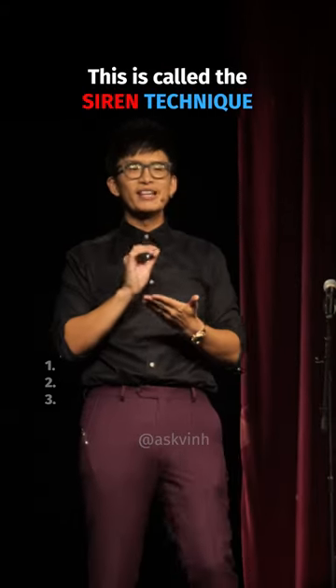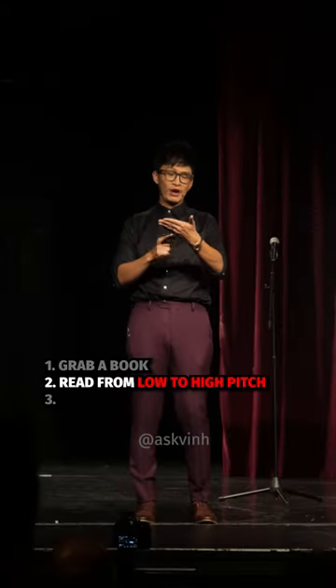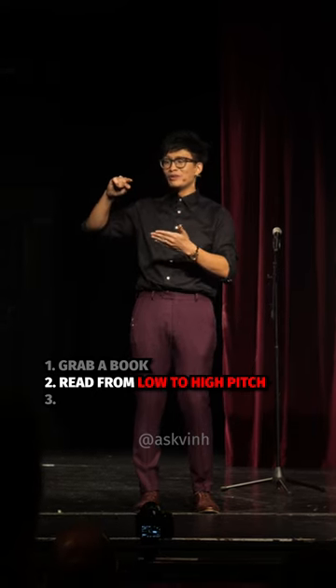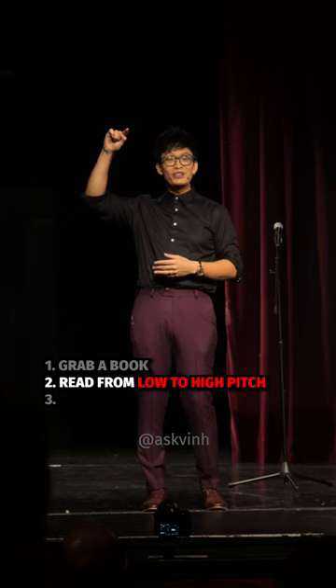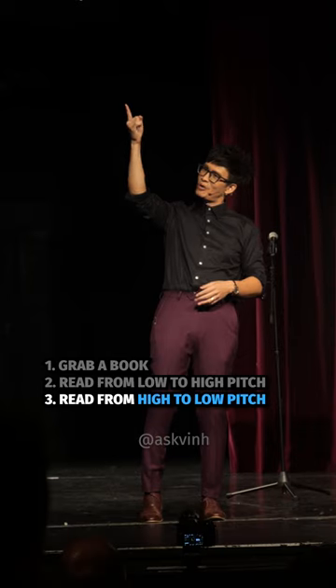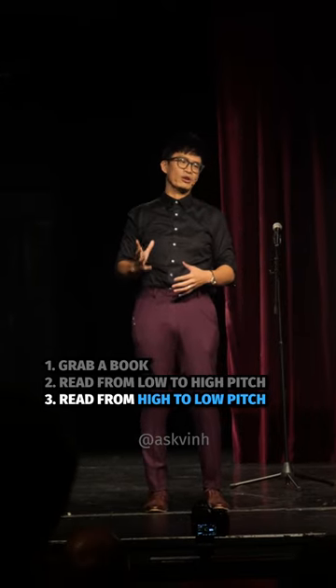Grab a piece of paper with words on it and read it starting with a low pitch. If I was reading this during the siren technique, I'll gradually go higher and I wouldn't be afraid to go even higher to the edges of my voice. I'd go really high to the full center, all the way up as high as I can, and then bring it all the way back down as low as I can possibly go.